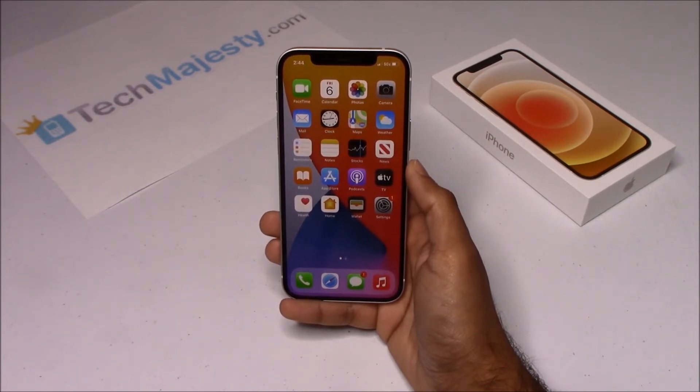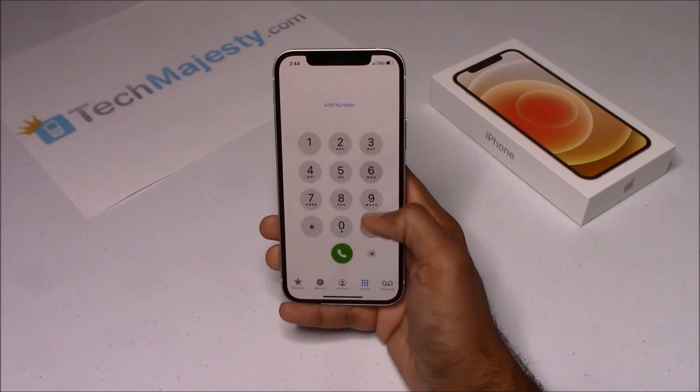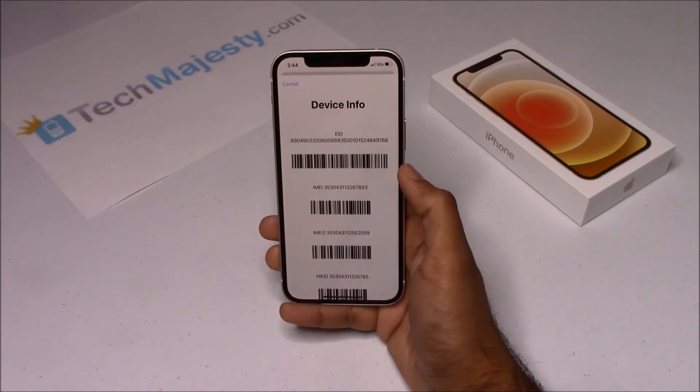The first thing we will need is the 15-digit IMEI, which you can get by going to the dialer of the phone and dialing star pound zero six pound. This will give you the 15-digit IMEI number.